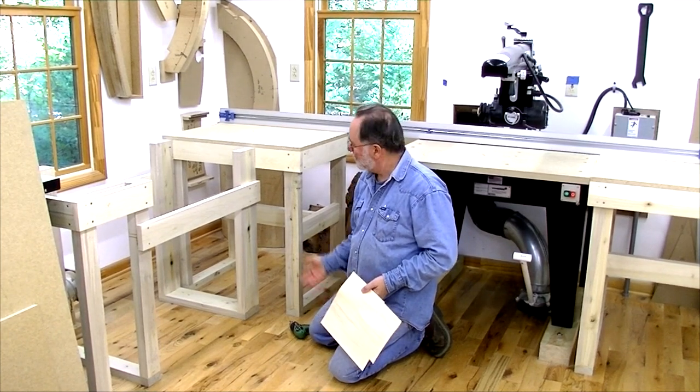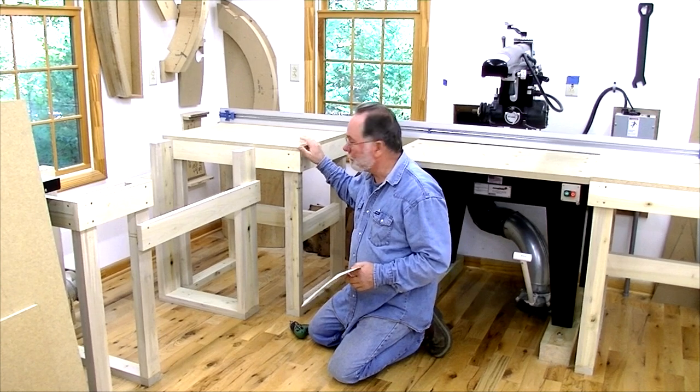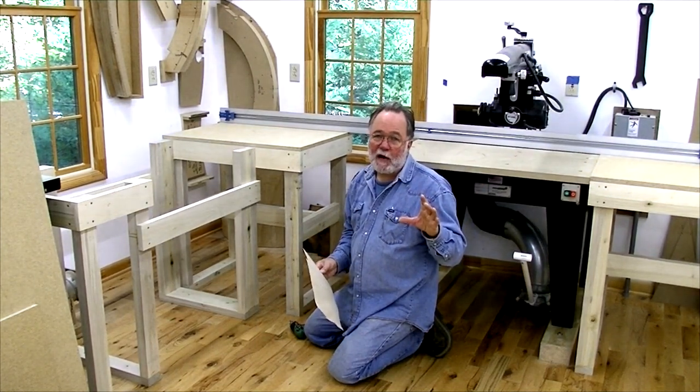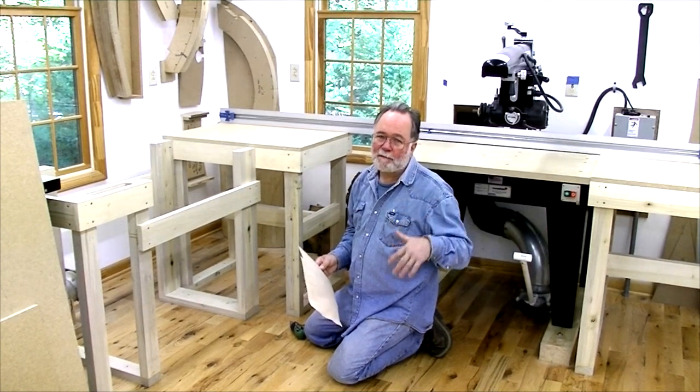Now comes the shimming part. I've got to get all these surfaces level, so I've got to shim up these tables just a little bit. I'm going to use some real thin maple veneer, but for the saw itself I'm going to have to use some heavier blocks because we've got about a quarter inch or so of shimming to get it up to the right level.